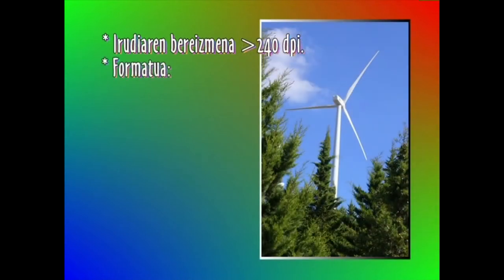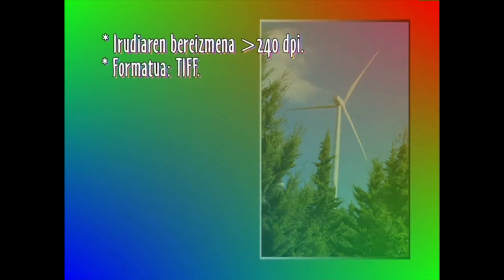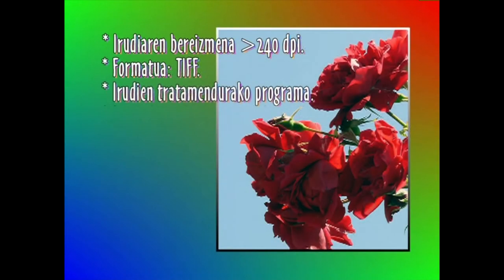Formatua garrantzitsua da; imprimatzeko formaturik onena TIF da. Irudiak kalitate honekoa izan behar du: zikin unerik gabekoa eta hautsi gabekoa.